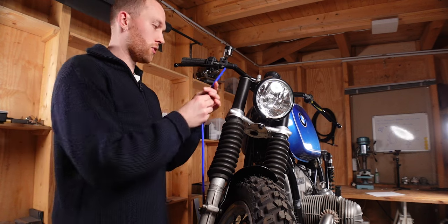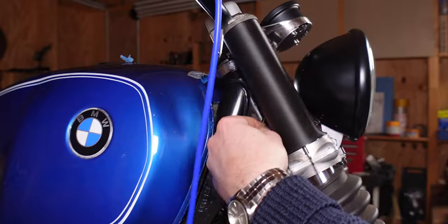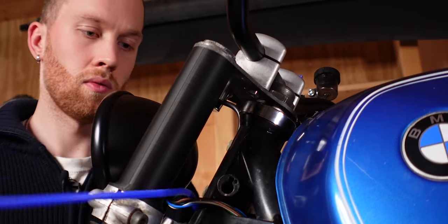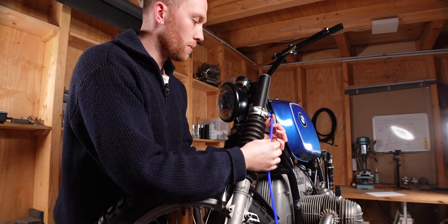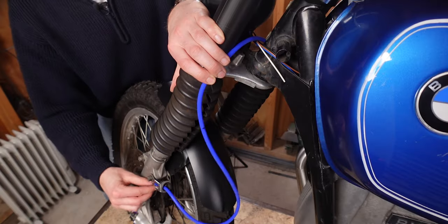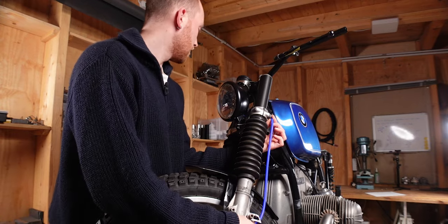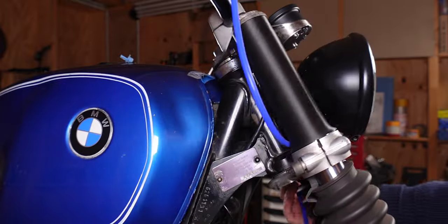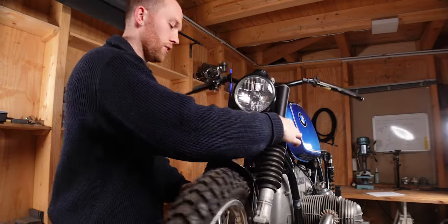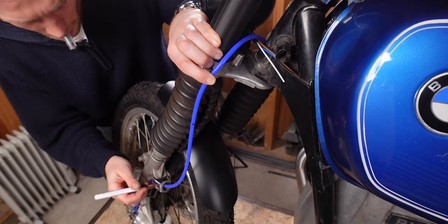Onto the second brake line — for the top it's basically the same, you can reuse the first mark and just place it in the same spot. For the second one it's a little bit trickier because we need to end up on the other side. I'm going to run it right behind the headlight, behind the fork sleeves, held by a little bracket, then through another bracket at the bottom. Once that's routed correctly, mark it right here at the end of the thread.